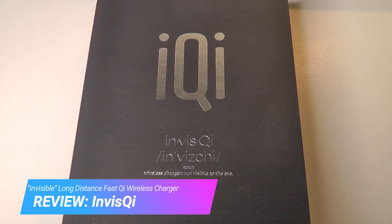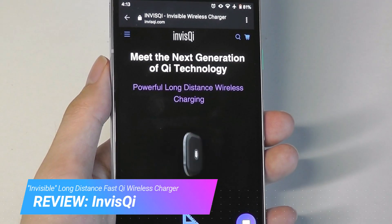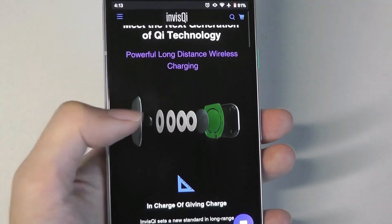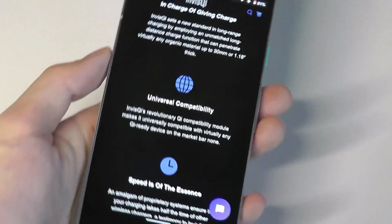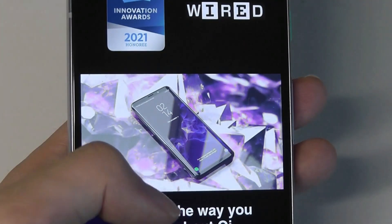It's actually a long-distance wireless charger. What that means is you can still charge your phone wirelessly when there is something in between — up to 30mm. So you can put the charger, for example, underneath a table, and on the surface of the table nothing can be seen. You can just put your phone down and it will still wirelessly charge up to 10 watts, which is at fast charging speeds.